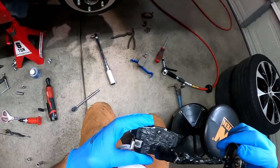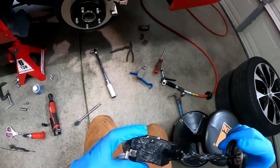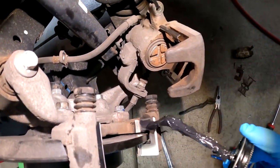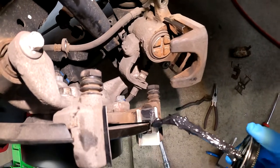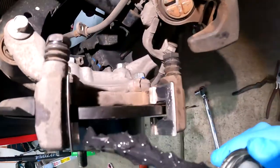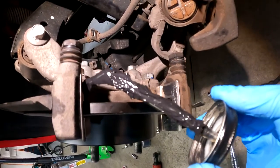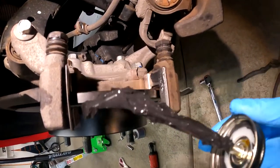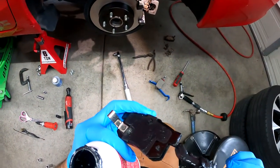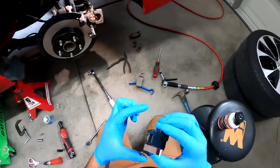A little bit here. Let's get this first one all set. Finesse that around right here. Big guy with the big brakes — actually these are small brakes, but hey.